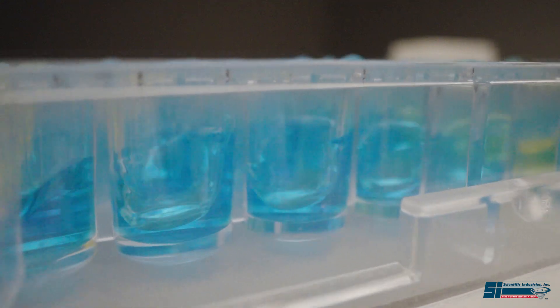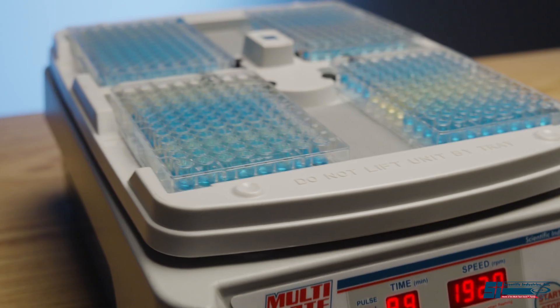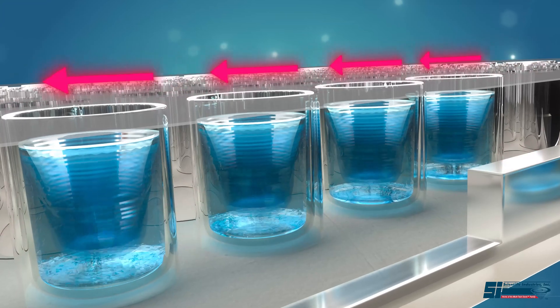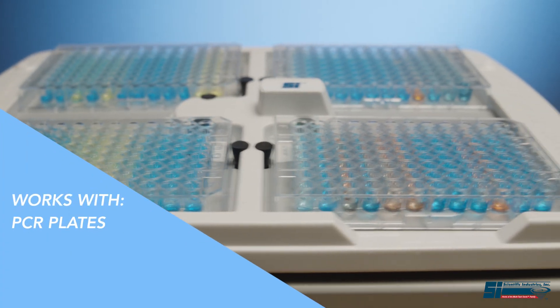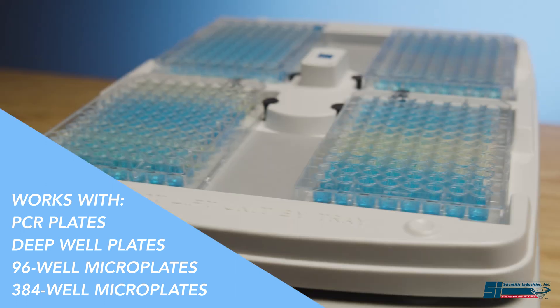With a combined 1mm orbit and programmed speed setting, the MultiPlate Genie provides uniform mixing in each of the wells, even in 384-well plates, for repeatable and reliable results from well to well and plate to plate.